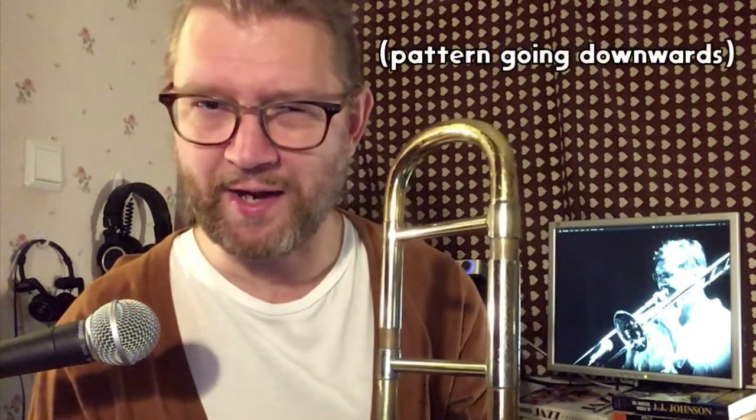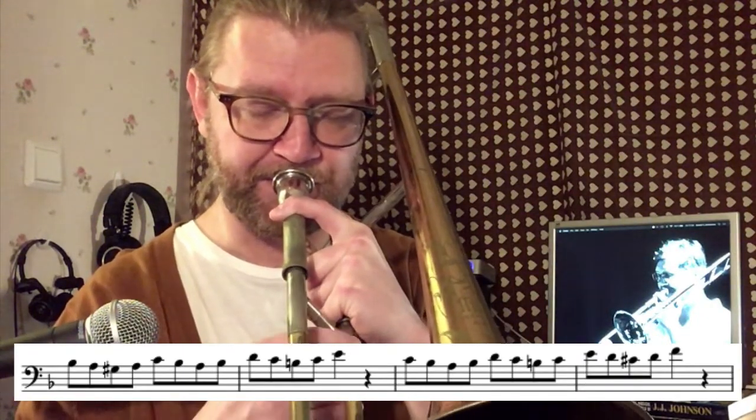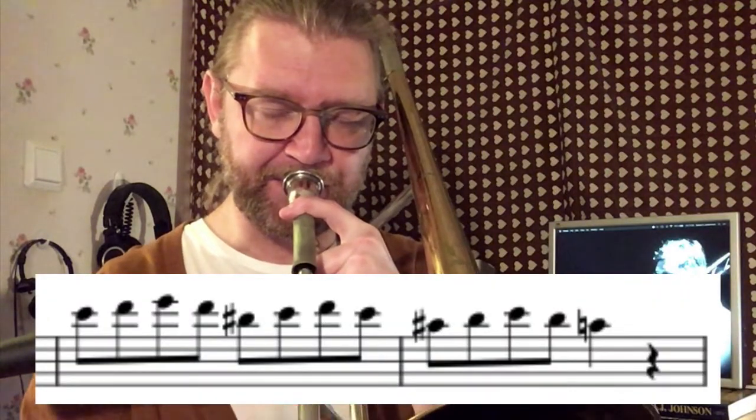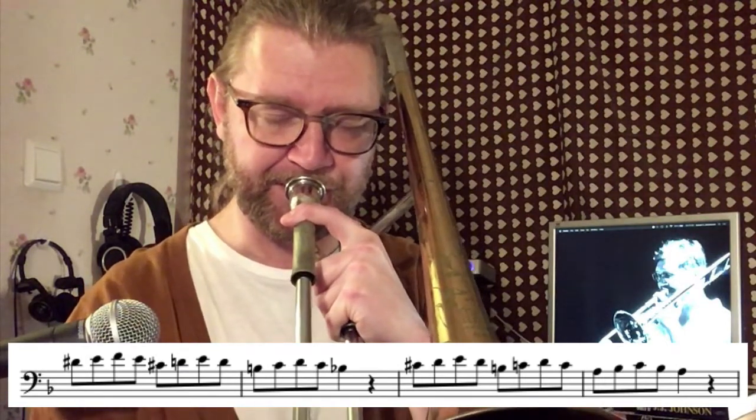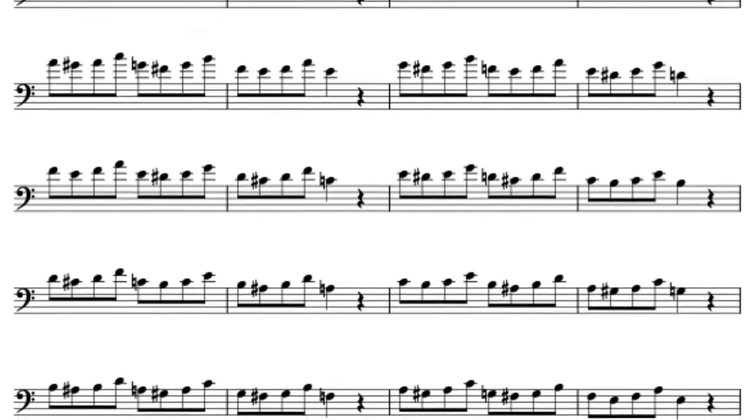This is the only pattern that I'm not sure I've ever heard on a jazz recording — it sounds more like Mozart or something, but it's still a great exercise, so we practice it in cells. For those of you who prefer to have exercises like these written out in all keys, I have a PDF available for purchase — link in the description — but you can also just learn them by ear and move them around the keys yourself.